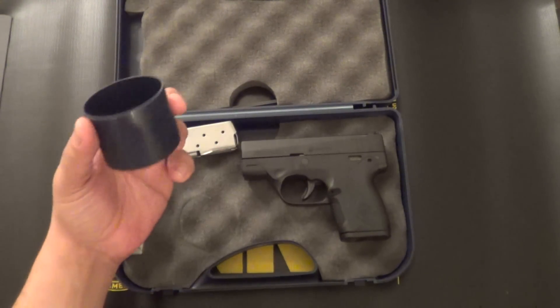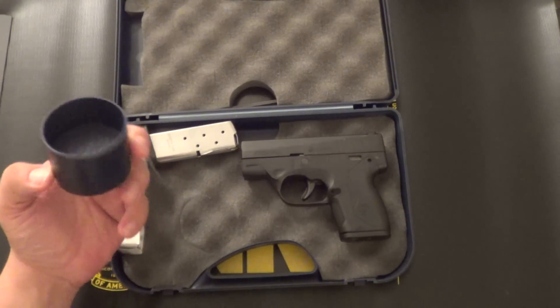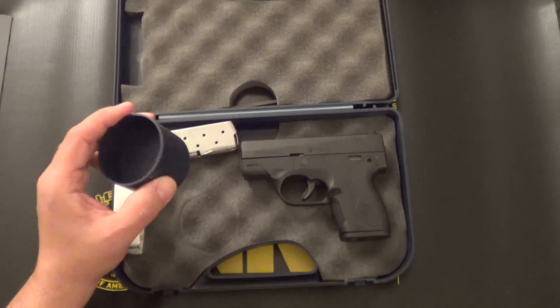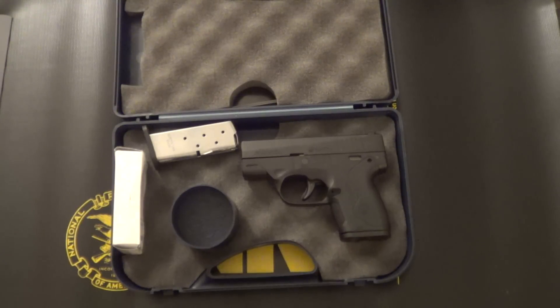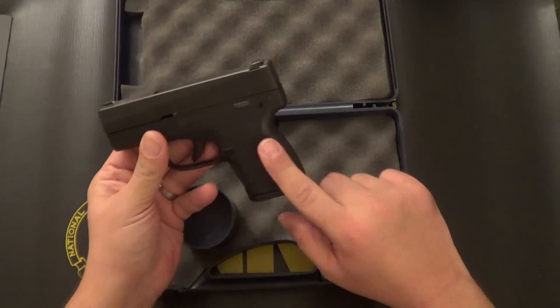It also comes with this little cup here. At first I wasn't sure what this was for, but after viewing some of the pictures in the manual, they provide this so you'll have a universal location to store all the small components of the firearm — whether it be field stripping it for cleaning or a more thorough disassembly of the firearm.